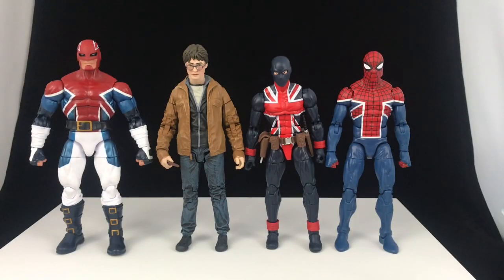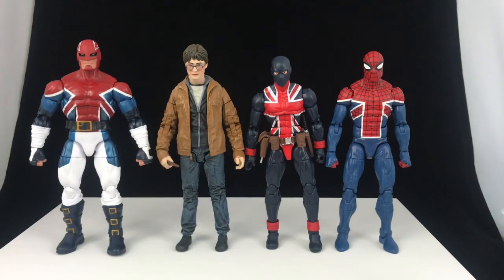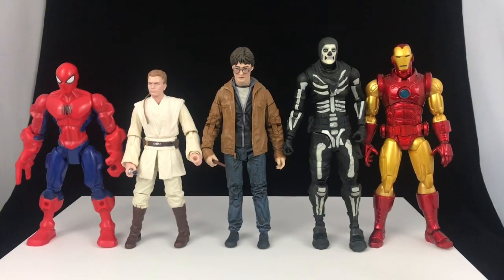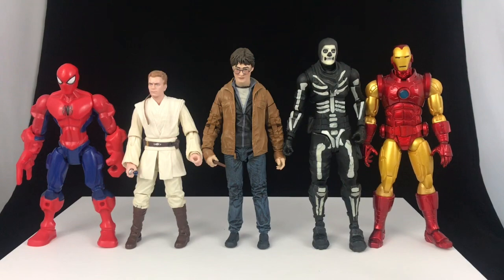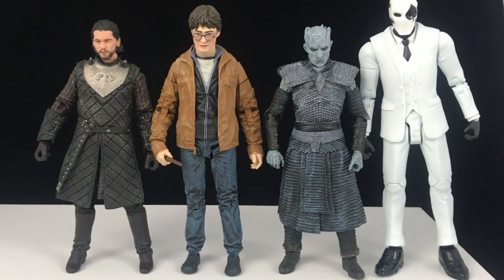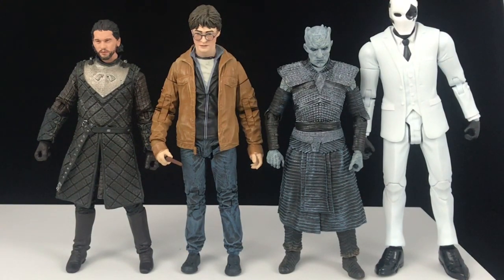Here he is next to a few other action figures — we've got some Marvel Legends: the Sunfire body, the Bucky Cap, and the Hyperion. You can see he's more of a seven-inch scale because he's taller than the Bucky Cap but not quite as big as Hyperion, especially bulk-wise. Here he is next to the Master Spider-Man, the Obi-Wan from the Star Wars Black Series, the McFarlane Fortnite Skull Trooper, and the Mezco 1/12th Collective Iron Man. And just for fun, here he is next to a few other McFarlane figures — Jon Snow, Night King, and Wild Card — and they're definitely all over the place with their scales.